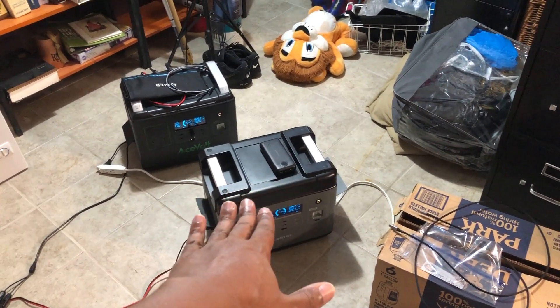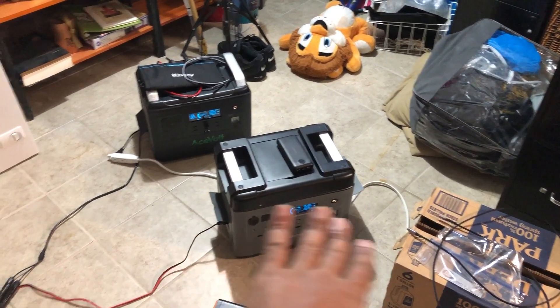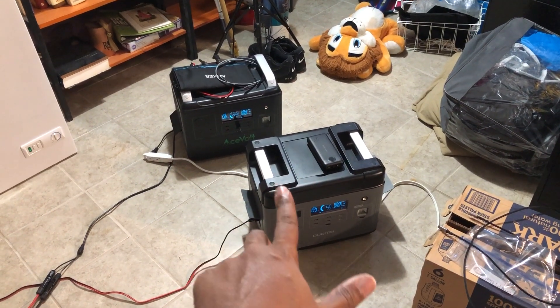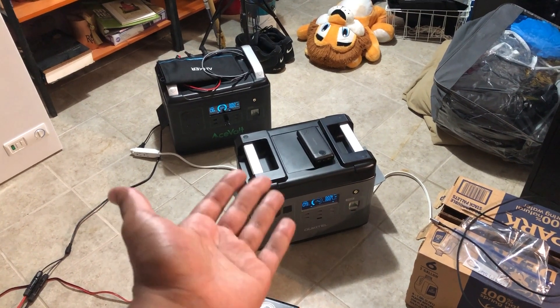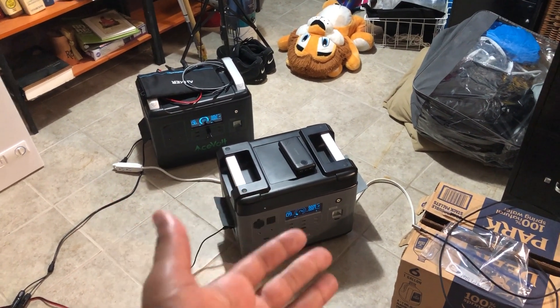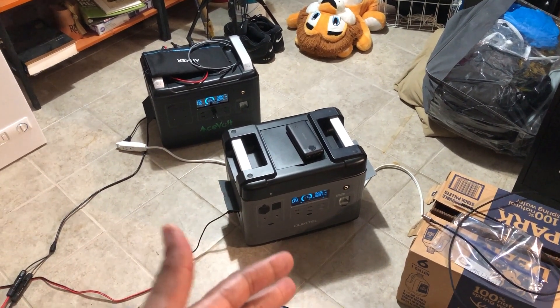I have two kilowatts of power capable to be held in these devices. If I don't use it today, I'll use it tonight when I need to. The problem comes when these are full and you're wasting solar power because you don't have the capacity to take it in.